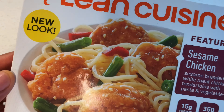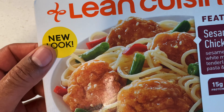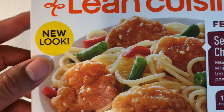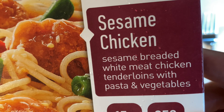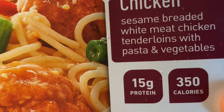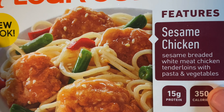All right, today I'm going to be eating healthier. I told you I've been on this health kick for quite some time. So the first thing I'm going to eat today to be healthy is this Lean Cuisine right here — sesame breaded white meat chicken tenderloins with pasta and vegetables. It says it comes with 15 grams of protein and only 350 calories.